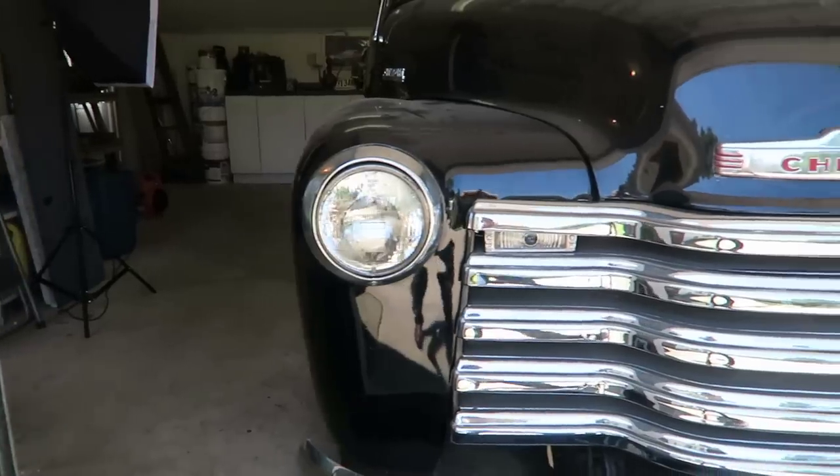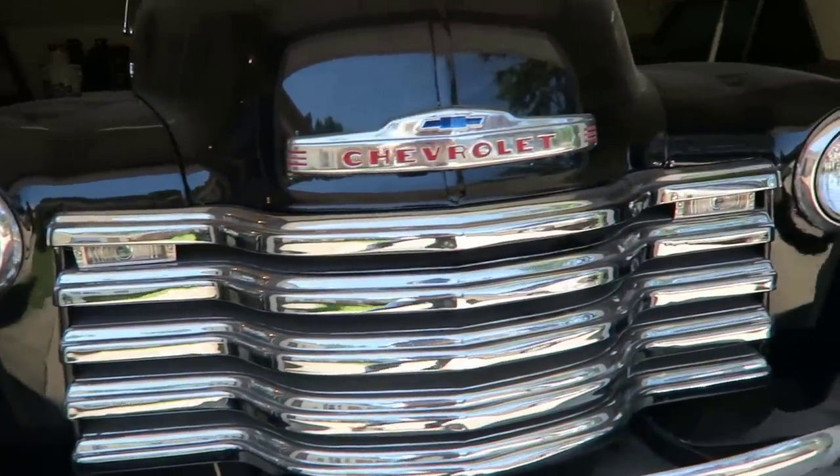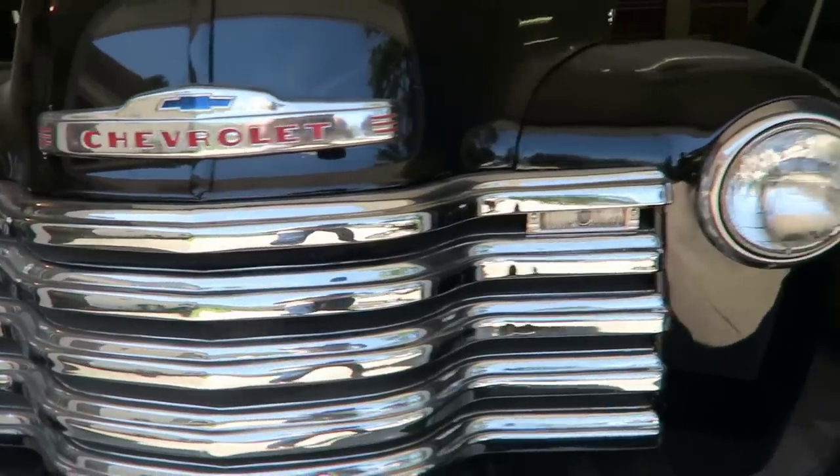This is what they call the Advanced Design, built between 1947 and 1955. There were minor differences in the 1954-and-a-half to 1955 model, but basically they were all the same. To me this is like a work of art — kudos to whoever was involved in building these trucks. I've had a lot of offers from people that wanted to buy it, but I don't think so.